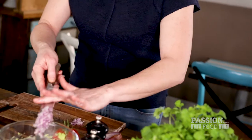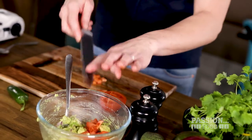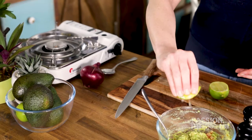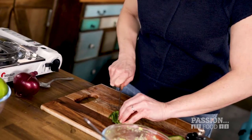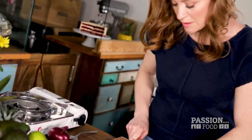Finely dice some red onion. Chop fresh ripe tomatoes. A squeeze of fresh lime. And then, if you like it spicy, add some fresh jalapeño peppers with the seeds. Go ahead, be daring — it's good for the blood circulation.